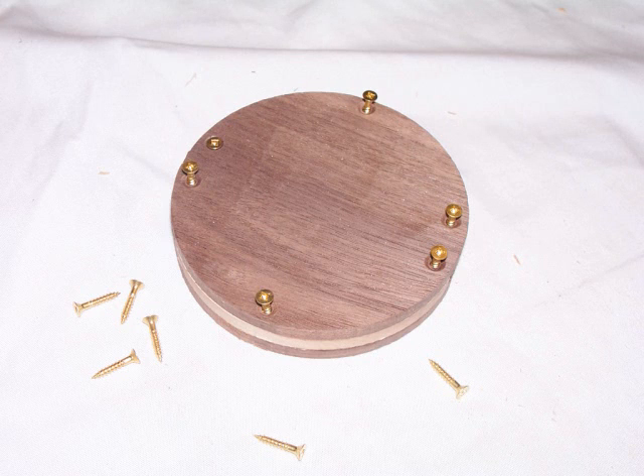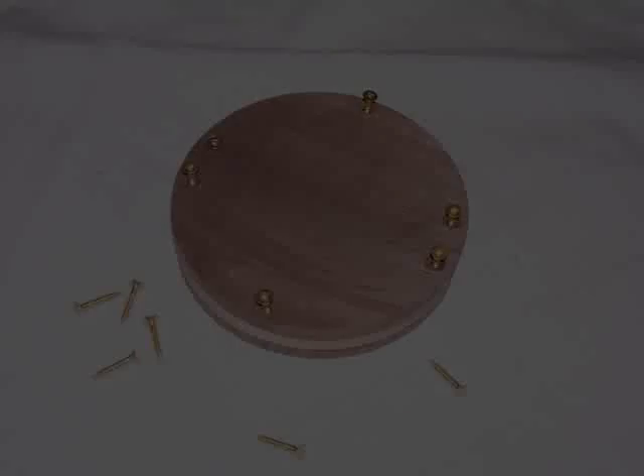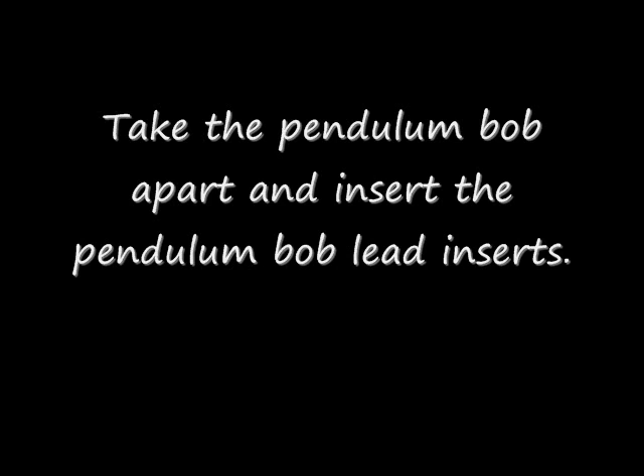You can now attach the back of the pendulum bob to the front assembly. Before you do this, ensure that you countersink holes at the position of the piloted holes in the back of the pendulum bob. Now that the bob is assembled, sand off any glue and sand the edges flush. Take the bob apart, insert the pendulum bob lid. The pendulum bob is complete for now.